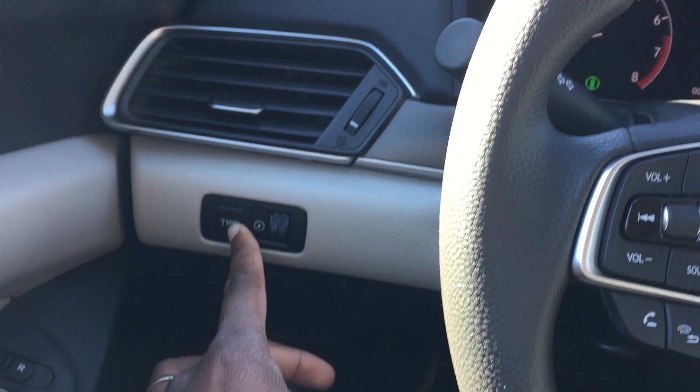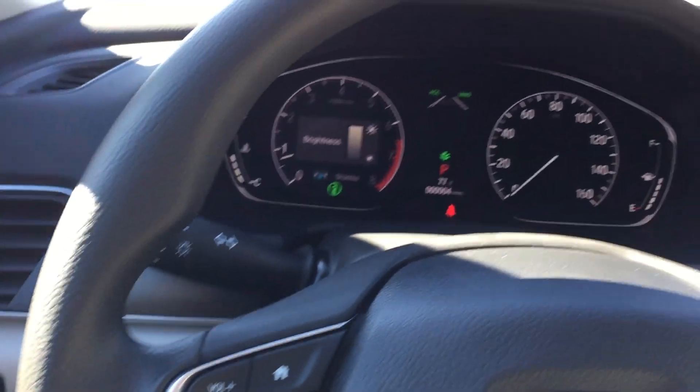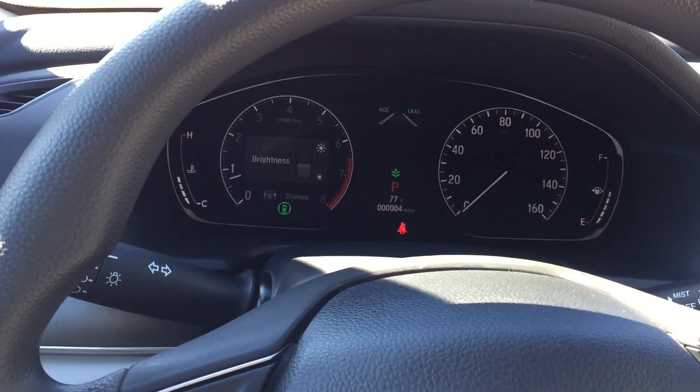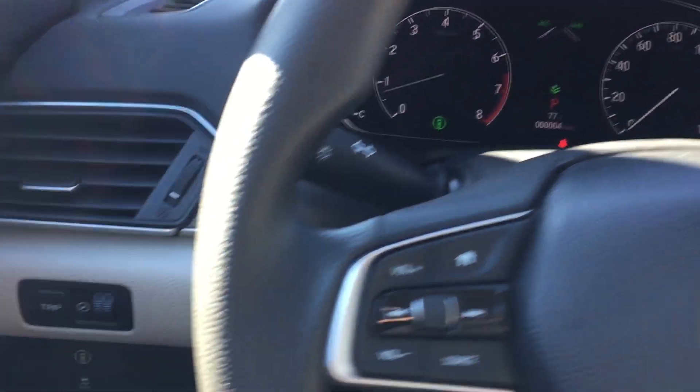You have your trip button here, and a brightness control. And there is the Honda Sensing button.